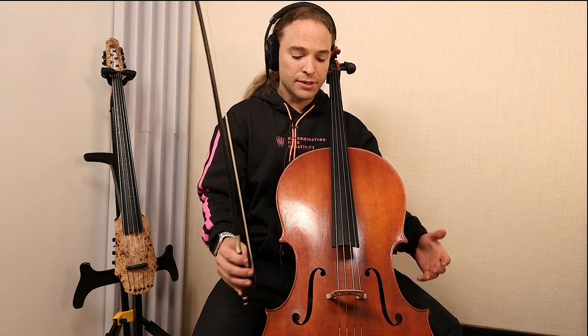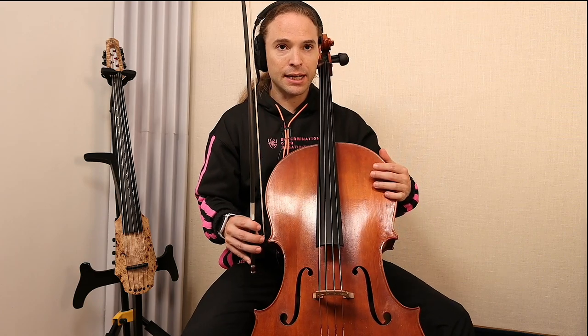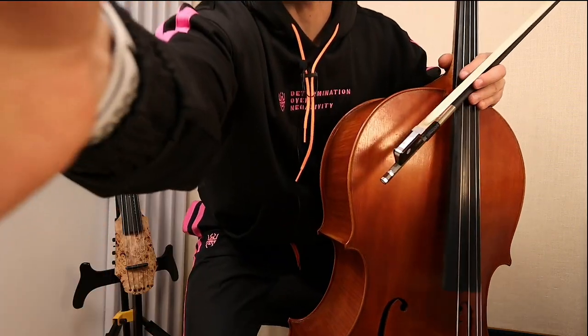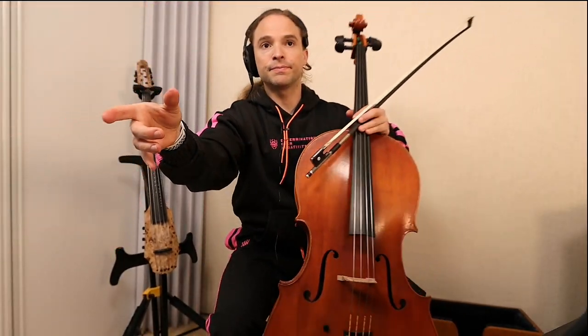Have you played a viola da gamba? You hold the instrument into the body. I'm going to take my leg and place it, now hugging the cello. Every time I go into a vibrato my legs activate, and yours ought to as well. Your legs are going to activate because you have to hold it — otherwise it's going to go everywhere.